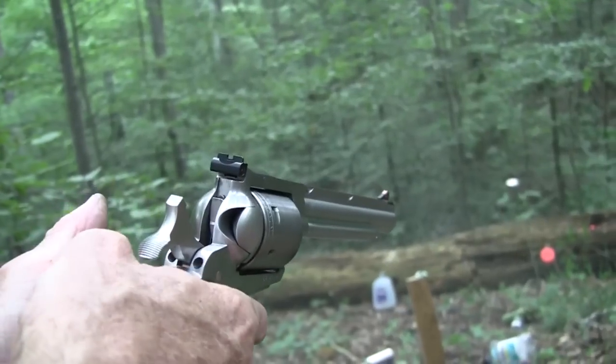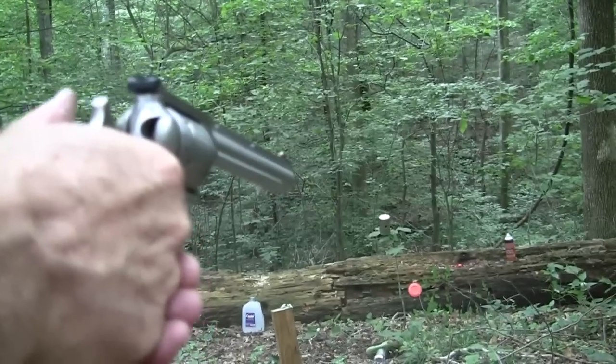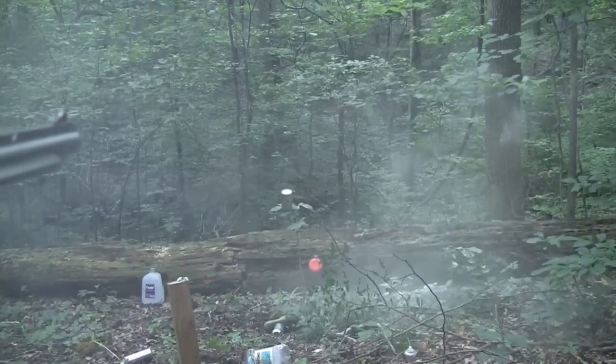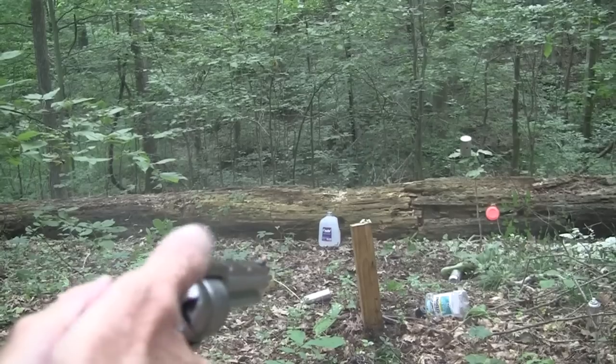Now there's an old can of spray paint there that is about half full. Hopefully we are out of range of any of that paint action. We're going to take a shot at it. Whoa! Whoa! It's sort of coming back at us. I hope it doesn't paint the camera lens.